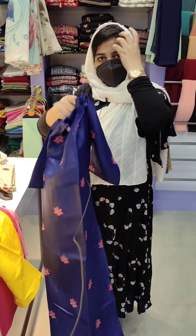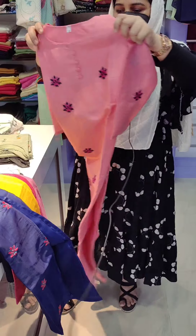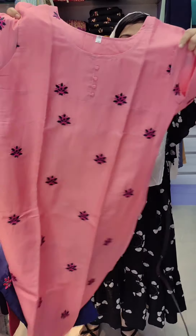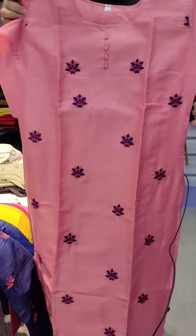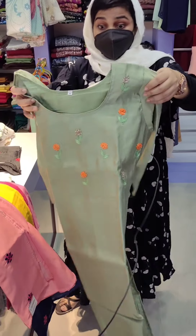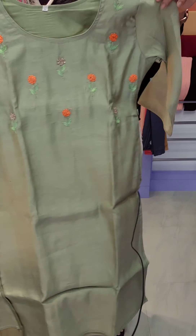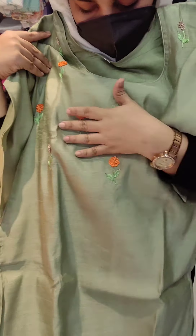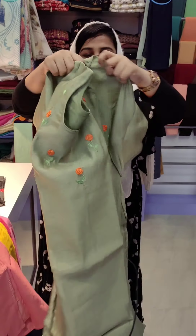Next one: peach shade — there will be a color change with center buttons. Next one: light green, pistachio shade. This one has thread work on the yoke area. No color variation — center stitching, one style, unstitched, size available, three-fourth sleeve.